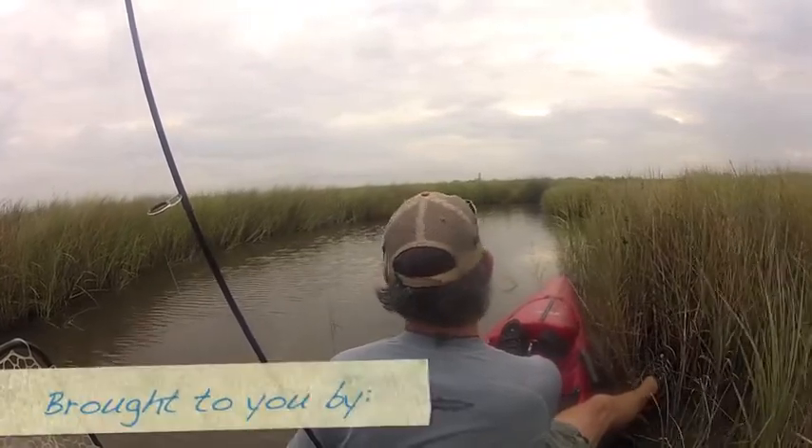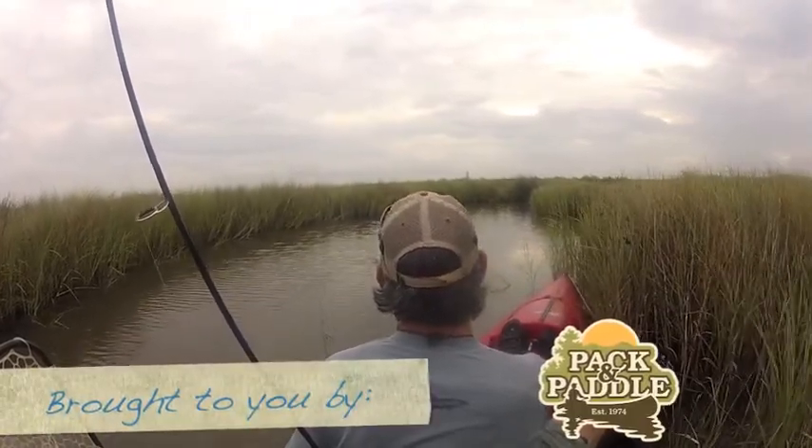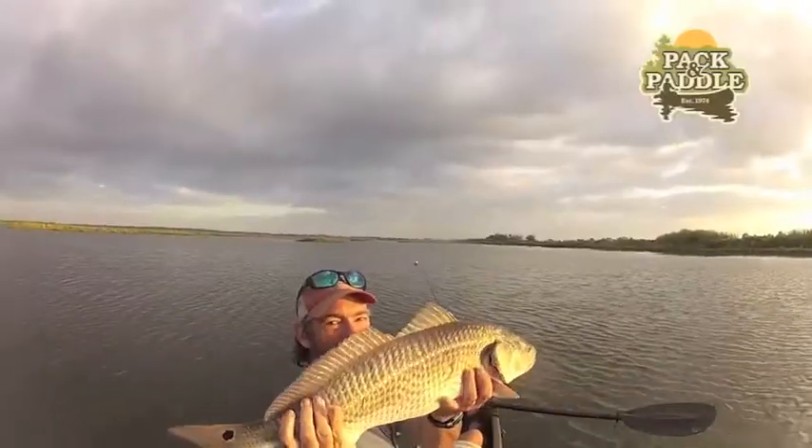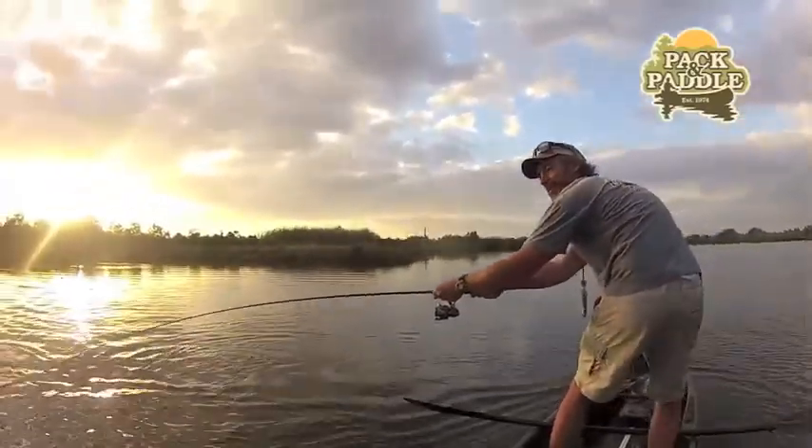I hope this tip helps you and I hope you catch a lot of big reds.